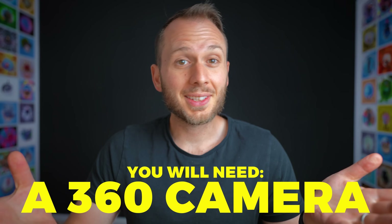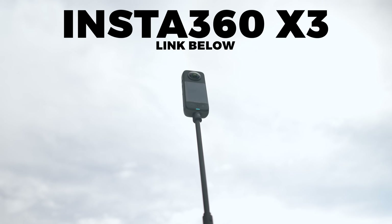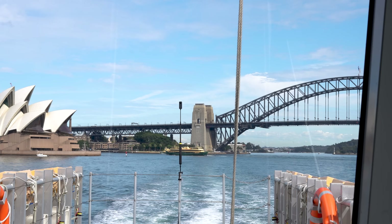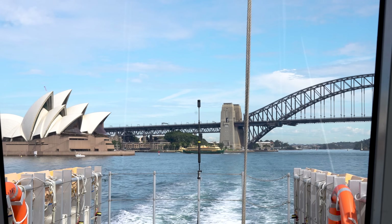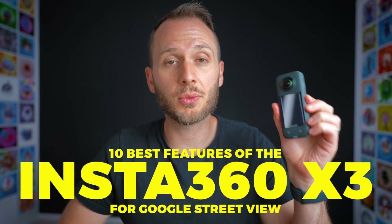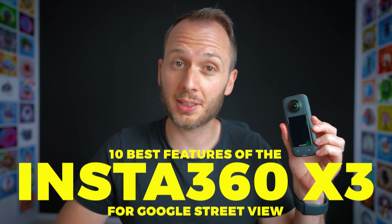So if you don't own a 360 camera yet, you're going to need one. And while Insta360 have sponsored this video — thanks Insta360 — I do truly think that their new camera, the X3, is the best choice for Street View for beginners to intermediates in 2023. I will cover workflows for all 360 cameras in this video, but I want to share 10 reasons why I think the X3 is the best choice right now and what the best workflows for it are.